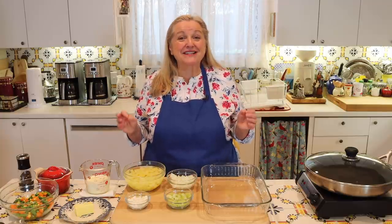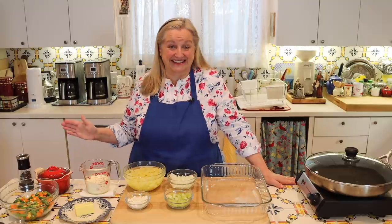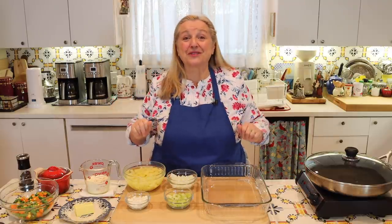Today I want to share with you a Depression-era tuna pie recipe with a cottage cheese biscuit topping. These biscuits are so easy to make — they're not drop biscuits, but you don't roll the dough out either. You're going to be so impressed with how clever this idea is.